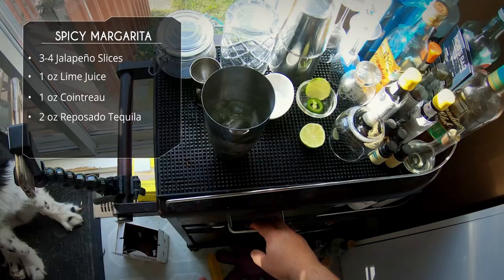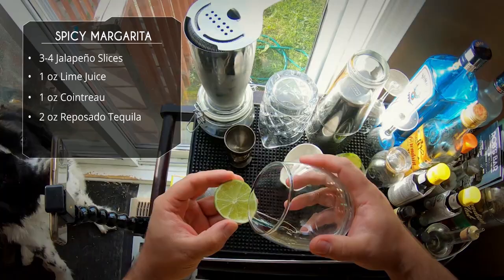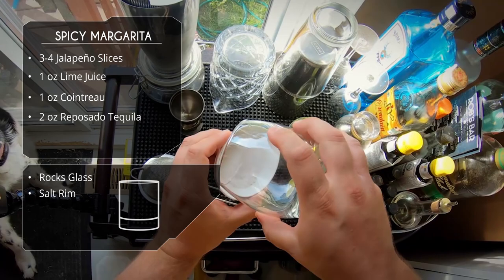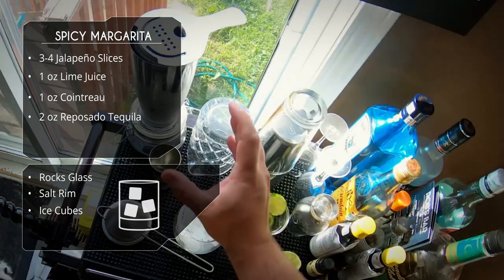Unseal and as I mentioned earlier, we're going to double strain. We're gonna grab a Hawthorne strainer as well as a fine mesh tea strainer. But before we do that, we're going to rim our glass with some salt — grab your lime, wet one side of the glass, and rim it with some coarse kosher salt. I like to only rim one side of the glass, not the whole way around. I don't want salt every sip, and remember we're only rimming the outside of the glass. We're gonna fill our glass with ice — cracked ice, ice cubes. There's no need for fancy ice in this drink.